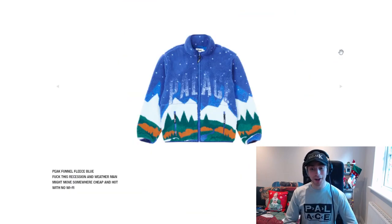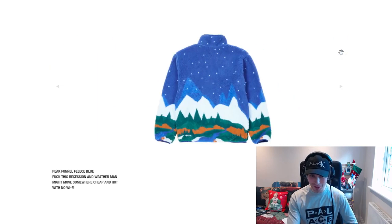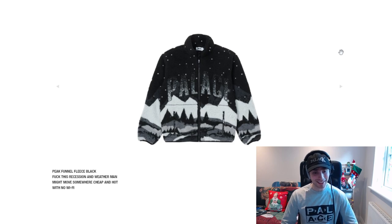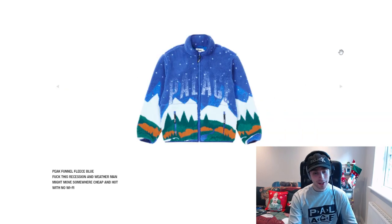Kicking off with the piece that I saw in the lookbook photos — we have the Peak funnel fleece. That blue colourway is really nice for Christmas time. And the black colourway — that is really nice.